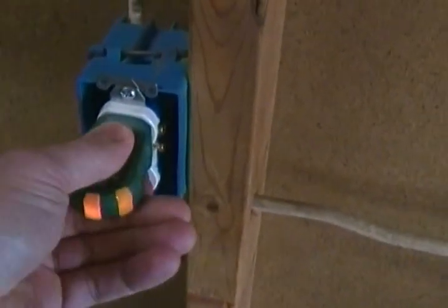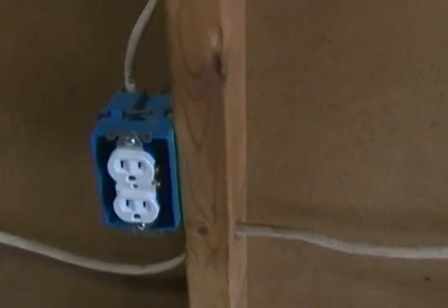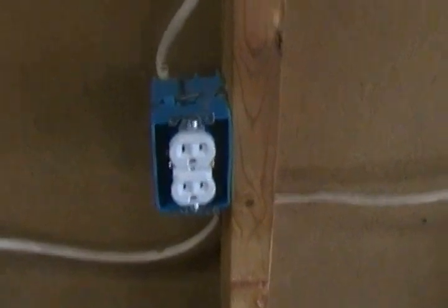When we plugged into one of these two outlets here, we had an open neutral. So we ended up replacing this outlet also. And I'll show you the old outlet — you can see that it's actually busted up here on the neutral side, so it wasn't making good contact. It was creating an open, so we ended up replacing that one too.